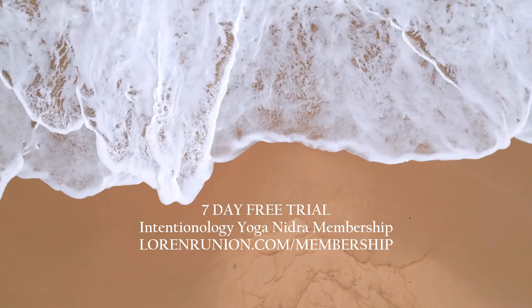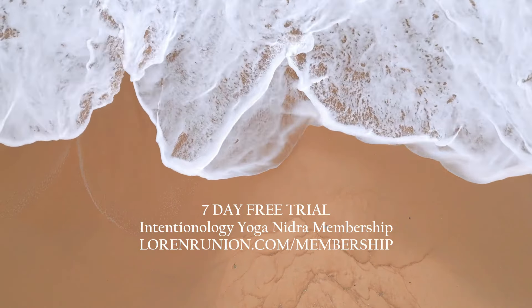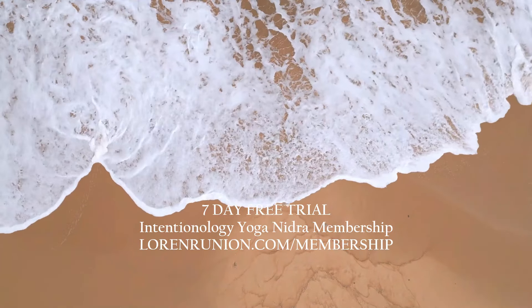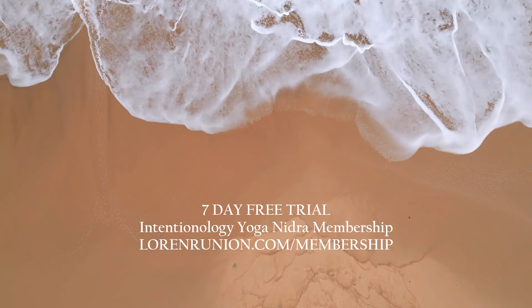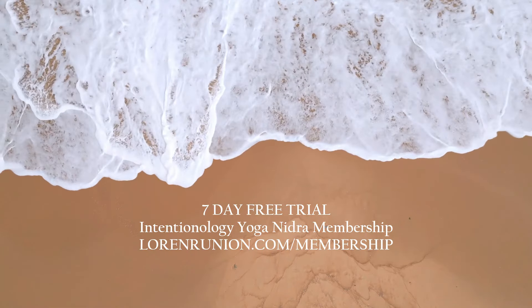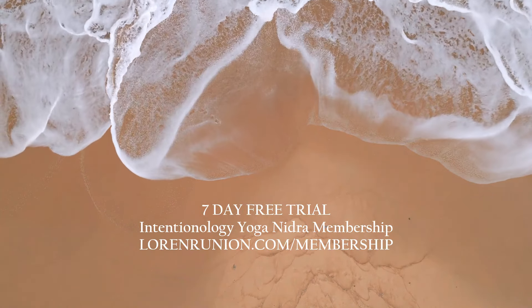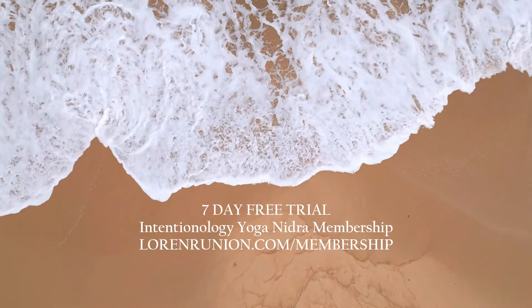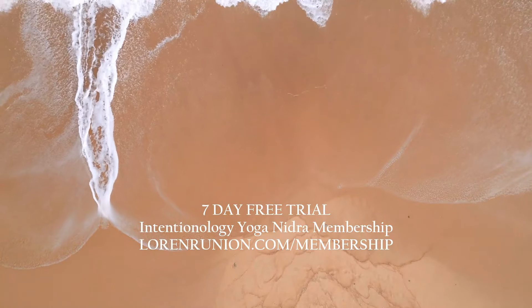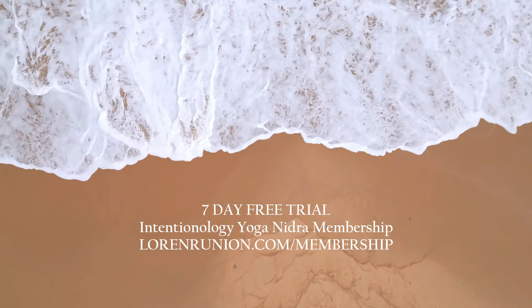And take one more moment to scan from the top of your head all the way down to the tips of your toes, inviting suppleness to all areas of your body as you scan from head to toe. Now allow your soft attention, and as I move through different parts of the body, allow your awareness to drift from one body part to the next, creating a tender cascade of nervous system balance that threads throughout your entire being.